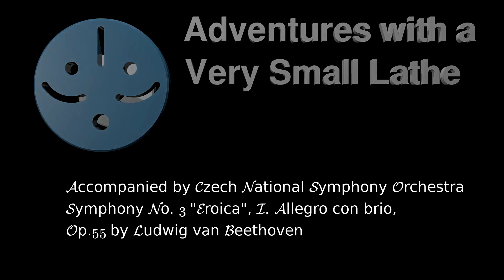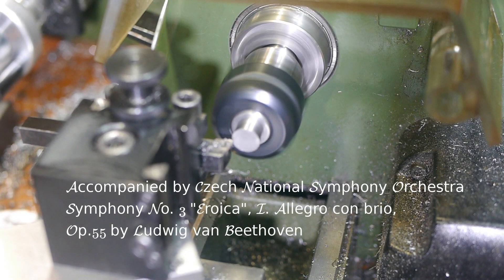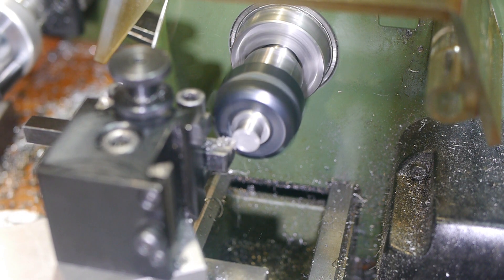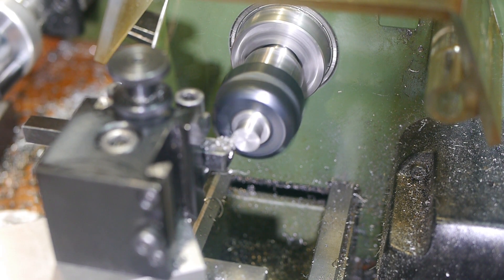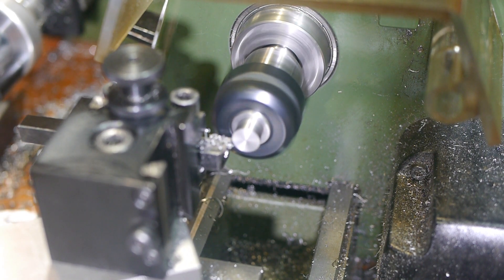Welcome to Adventures with a Very Small Lathe. In my most recent Watchmakers Faceplate video, I needed a tap follower to make sure the threads attaching the two parts together were dead straight. I haven't been able to buy a tap follower small enough for the chucks on my small machine, so I thought I'd try making one based on the design Phil Desjardins and Pierre Baudry made for Keith Fenner's What's In Your Box tool giveaway.